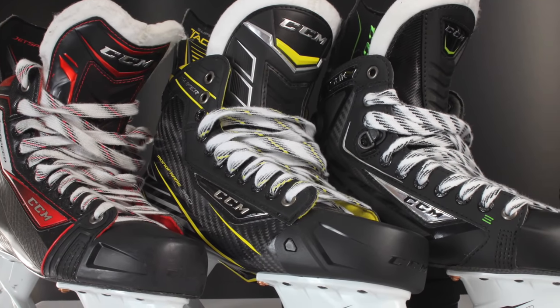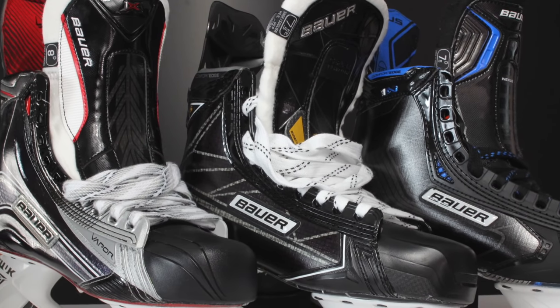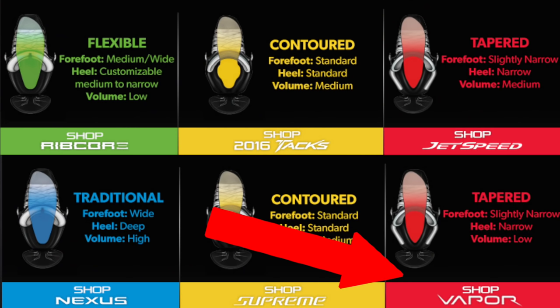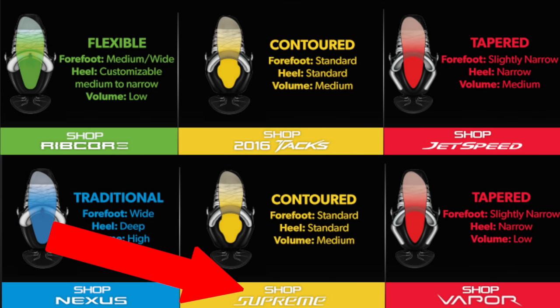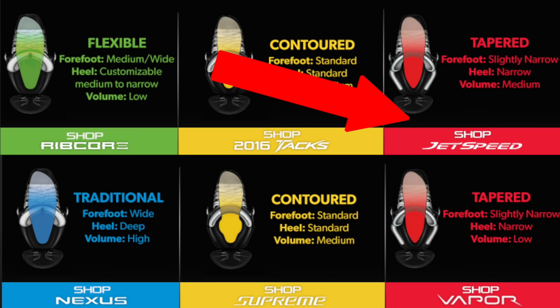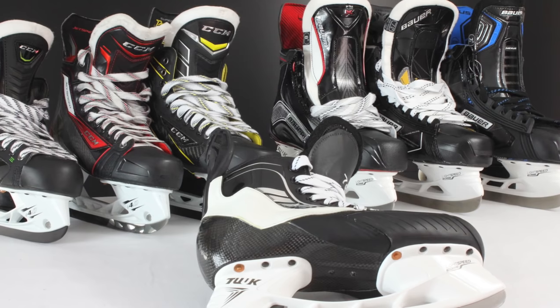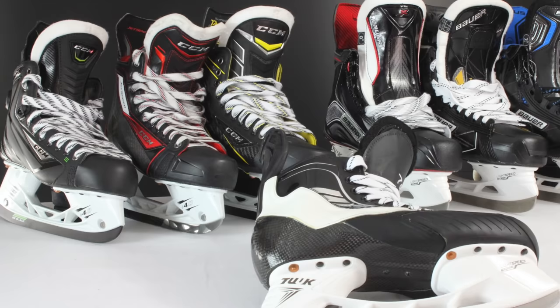There are a few things you need to consider when buying skates to make sure you pick the right ones. Bear in mind that people often compare skates like the Jet Speeds, the Tacks, the Supreme 1S, and the 1X — but all of these different skates have different fits, designed for different types of feet. From Bauer: the Vapors have a very narrow fit, the Supremes have a slightly wider contoured fit, and the Nexus is a classic fit. From CCM: the Jet Speeds are a narrow fit, the Tacks are a contoured fit, and the Ribcor is a flexible fit. These different fits suit different shapes of feet and different types of players — and nothing about this decision should be based on what they look like, only on what they feel like when they're on your feet.